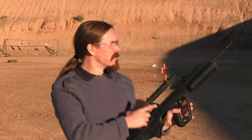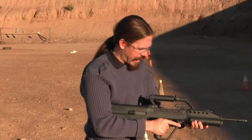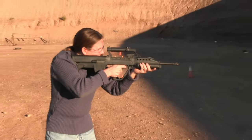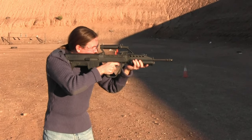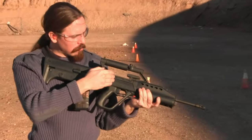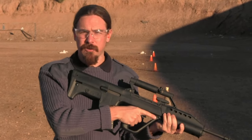We're out at the range now with the Singapore SAR-21. We're going to give it a try — a little bit of semi-auto, a little bit of full auto, and see how it shoots. This does use its own proprietary magazine. This has a very, very light recoil impulse. The long travel of the bolt and carrier really helps to slow down the recoil and prevent the muzzle from rising. This is an extremely comfortable gun in semi-auto.